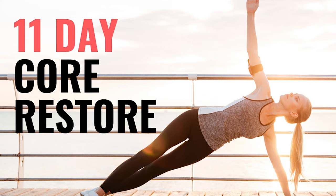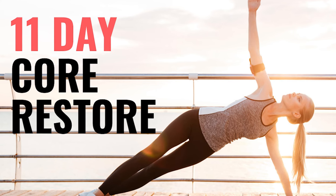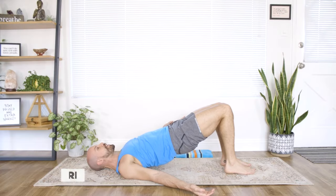Hey, I'm Tristan Gatto, creator of Yoga Prehab, and welcome to Movement Monday, where I bring you weekly bite-sized stretches and exercises to keep you feeling strong, flexible, and injury-free. Let's get started. From here, press into your left foot.